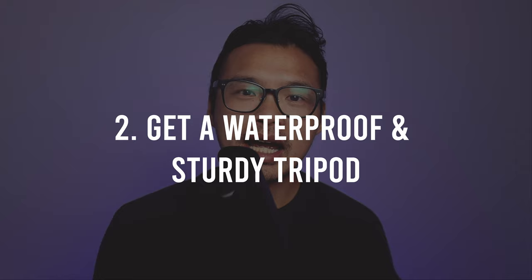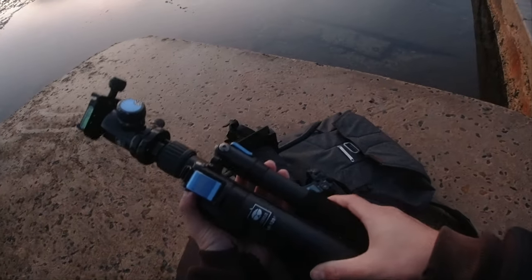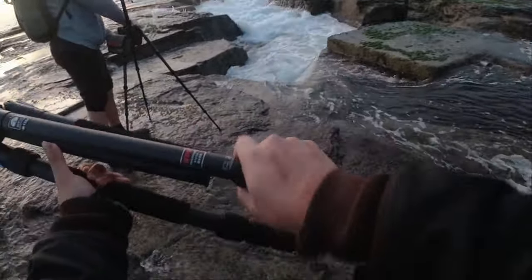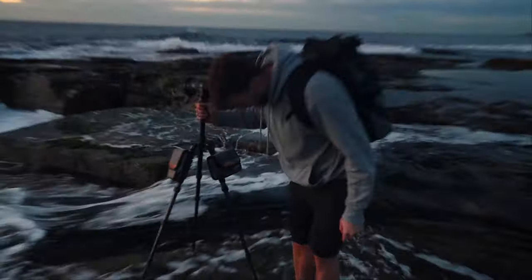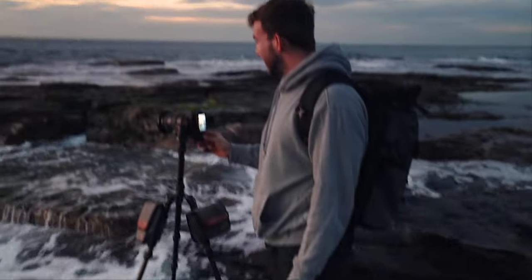Number two: Get a waterproof and sturdy tripod. I use a Surui tripod, which is waterproof and absolutely sturdy and can stand against all sorts of elements like wind and rogue waves. Having a sturdy tripod is a must, especially when waves are crashing against you.